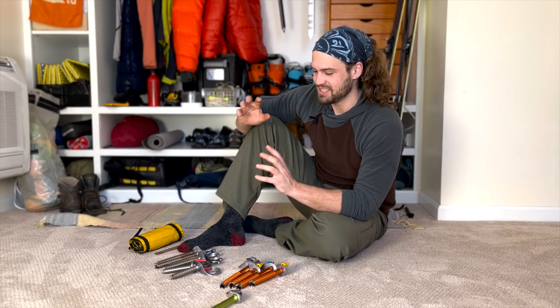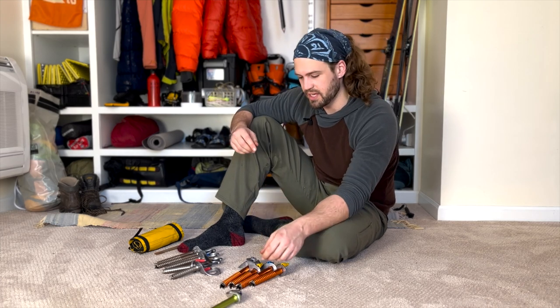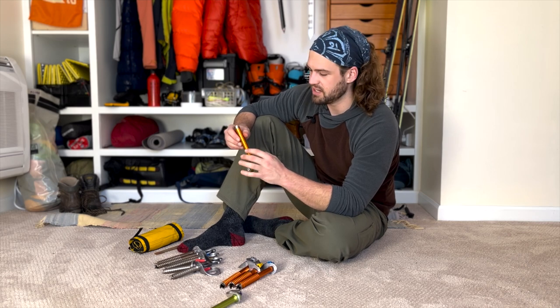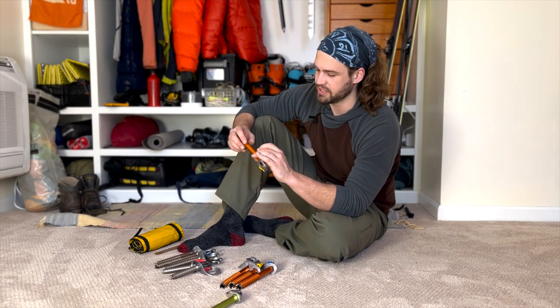Last but not least, once the teeth are sharp it's good to go over the threads and make sure there are no nicks or gashes that will prevent it from placing smoothly. It's a lot more common in aluminum screws because the barrels are made out of such a soft metal. To prevent this I like to put them in a screw case when they're in my backpack, because there's so many things that can screw it up.